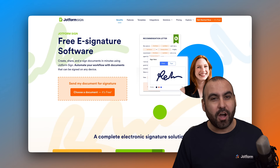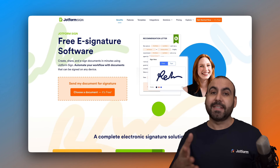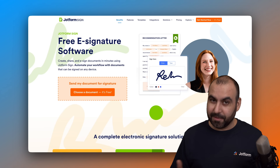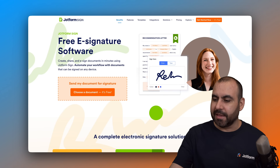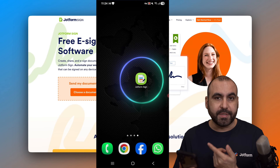I already have this installed on my phone and I'm going to show you how to use it right away. Don't forget to sign up right now — you can go ahead and use the free e-signature software and use the mobile app for free too. Let me go ahead and grab my phone and we are going to get started with the JobForm Sign application.